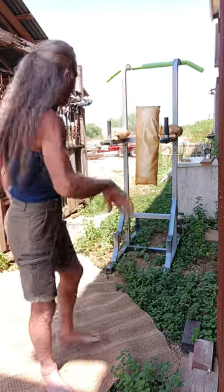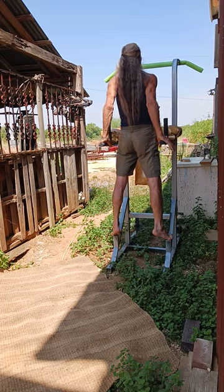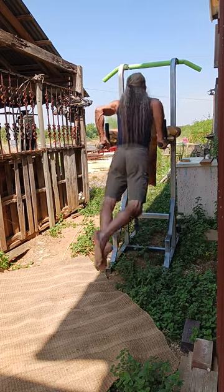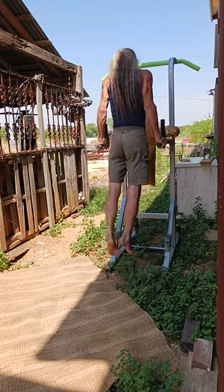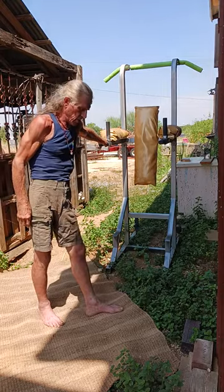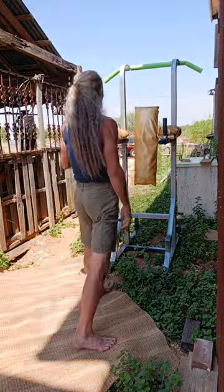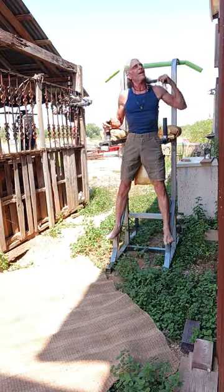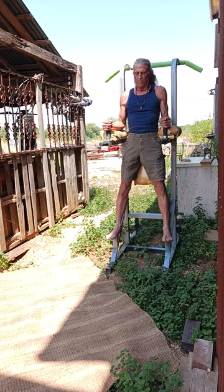Now the dips and the leg lifts. You can do a lot more with this machine, but these are the important ones. Don't want to bore you. Now, that's called dips — that's for the back of the arm. You want to make that look good. Now here's the Roman chair.